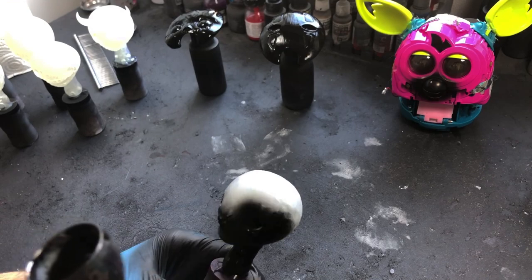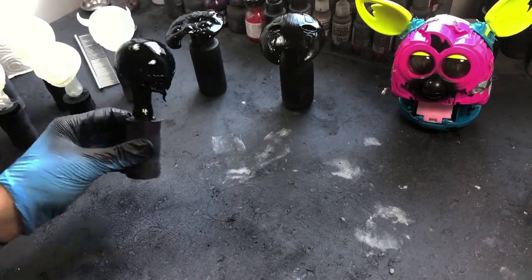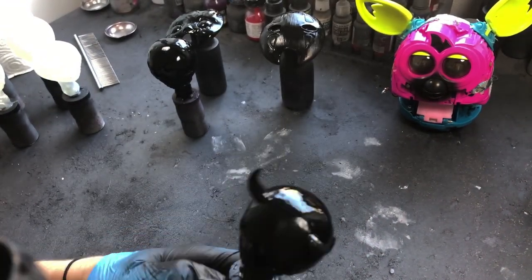I use Molotow Primer. From what I understand, Molotow paints are often used in graffiti art, meaning they take priority in making sure they're as durable as possible, which is perfect for my application.